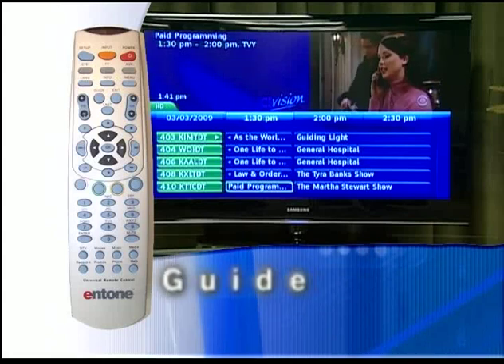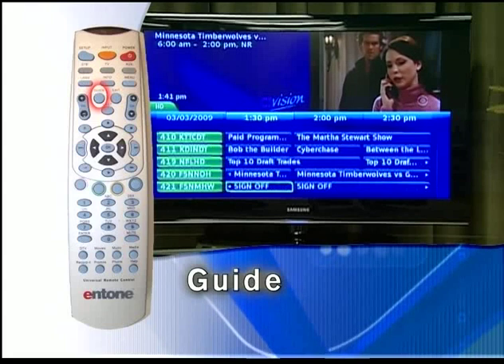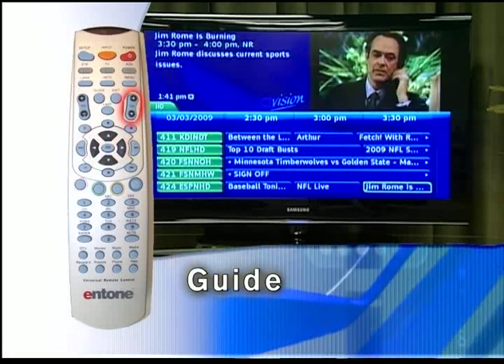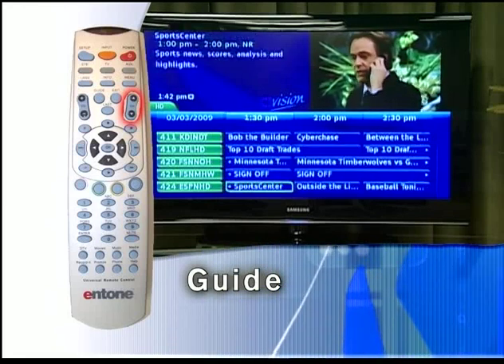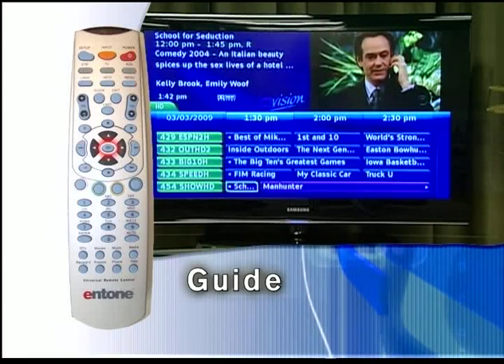To get an overview of the programming available, press the guide key and a schedule appears of what is currently playing and what is scheduled later. The direction keys move the highlight one channel at a time. The channel up and channel down button will move your guide to the next page of scheduled programming. Pressing the OK key brings up information about the program and the selection box. Information about recording and other functions are covered in the personal video recorder section of this tutorial.